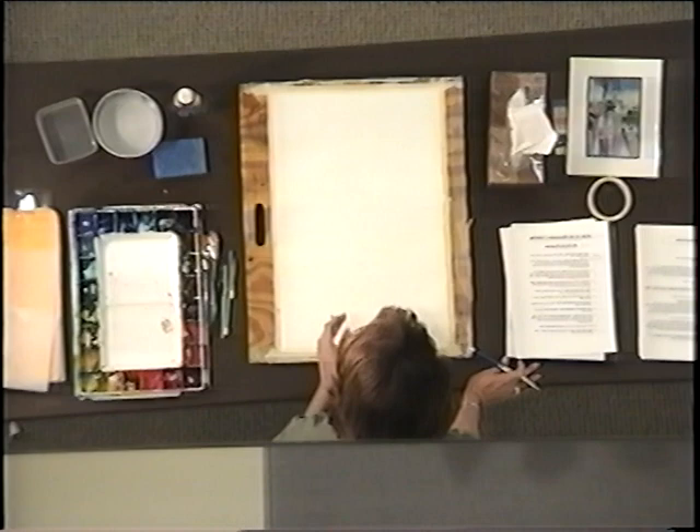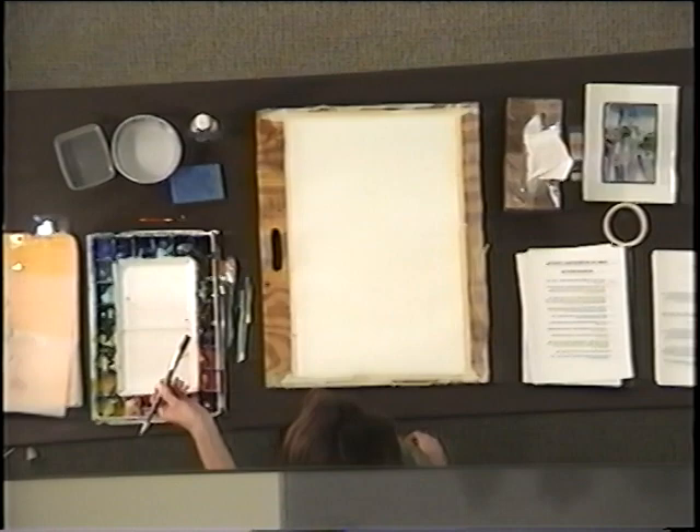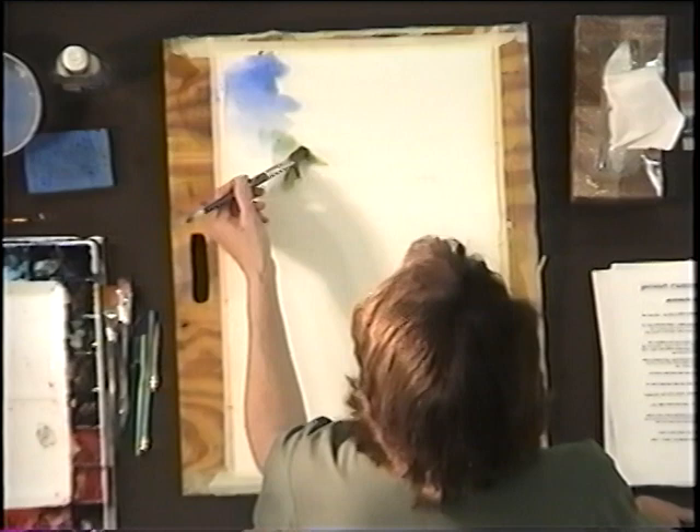I want to indicate to myself where I'm going to have the white pathway. To start with, I use pretty much red, yellow, and blue — and this is cobalt blue. I know I'm going to get color questions — cobalt blue is the number one question. What color is that?